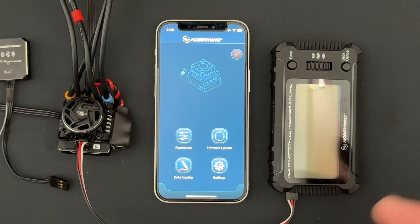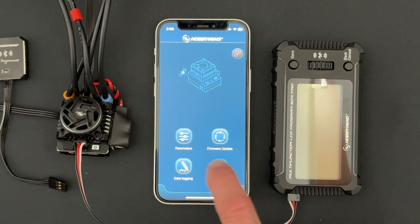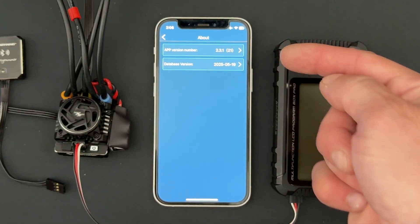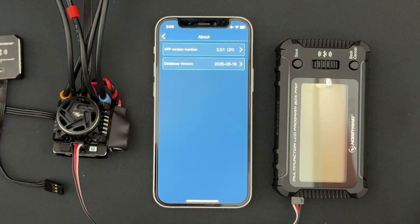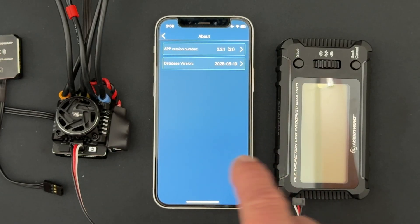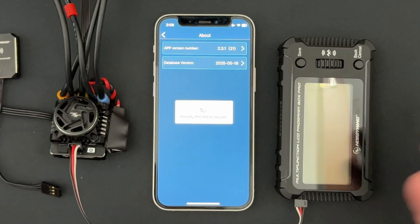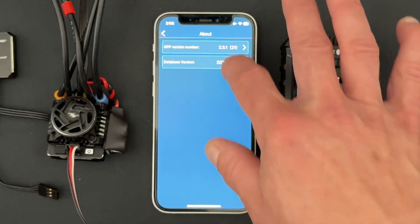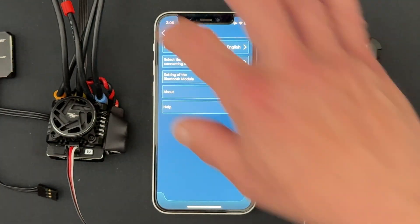To make sure your HW Link app is updated, go into Settings then About, and there you'll find the app version as well as the database version. This update comes along with database 2025-5-19. To check for the update on either of those, just tap on it — you need to be connected to the internet for this to work. It'll also tell you if it's already on the latest update.